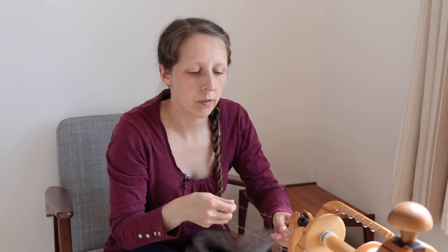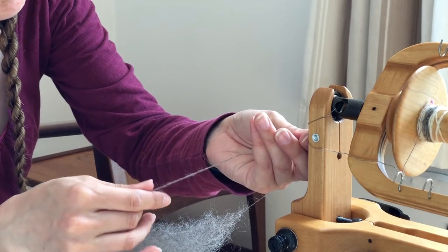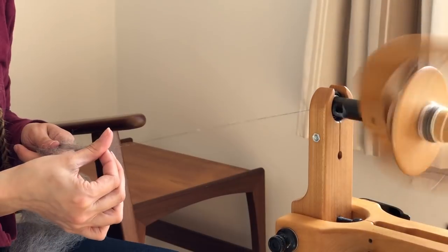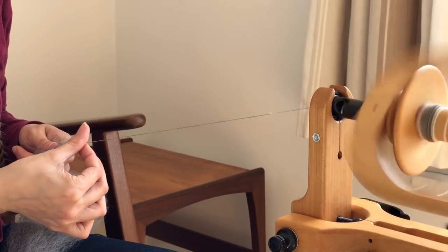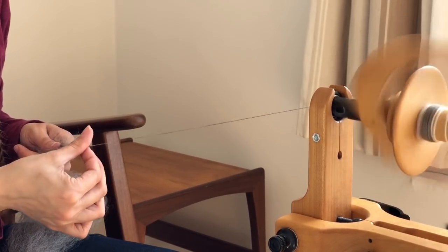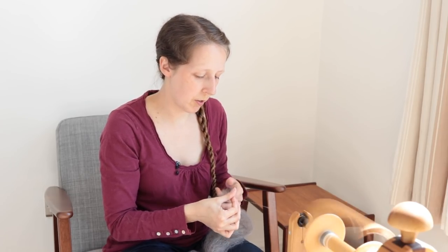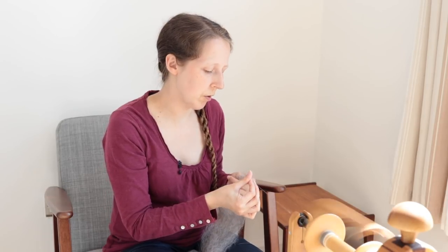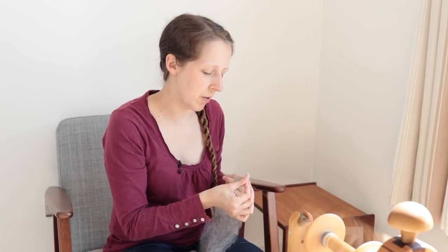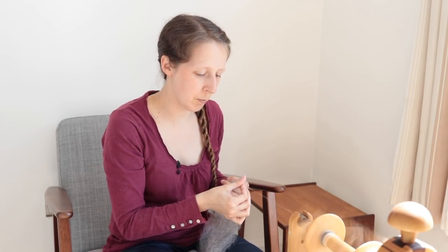I've got a moderate amount of twist going in at the moment — I'm on the smaller of the two whirls, the medium whirl on the Matchless. Let's give that a little ply-back test... I would say that definitely needs much more twist. I'm going to try speeding my feet up because that way I don't have to go about changing whirls. If I was spinning more than just a sample, I would absolutely change whirls, but for the sake of sampling, if I can get away with just treadling faster, let's just do that.